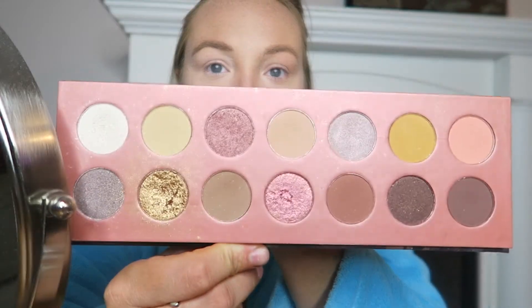For my eyeshadow, I'm just going to be using this palette I got at Winners. I really like the shades in it — the nudes, browns, golds, and whites. I don't really mess around with eyeshadow much because I don't know how to do it, so I don't use bright colors. But I really want to get used to using different colors, blending, shading, and cutting creases. I just need to take the time to practice.